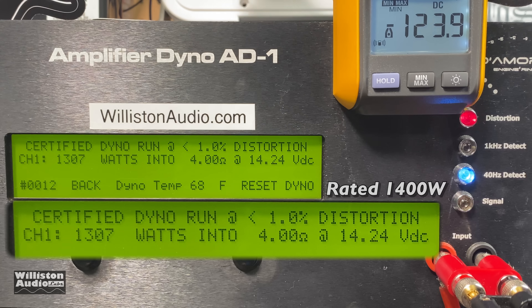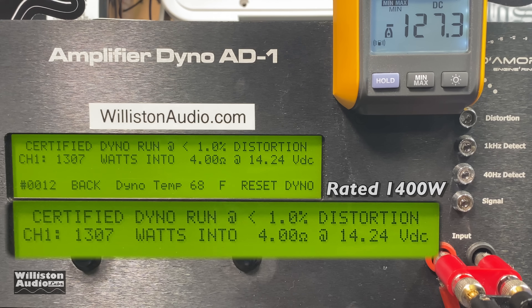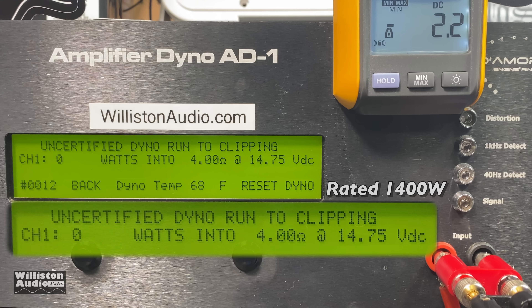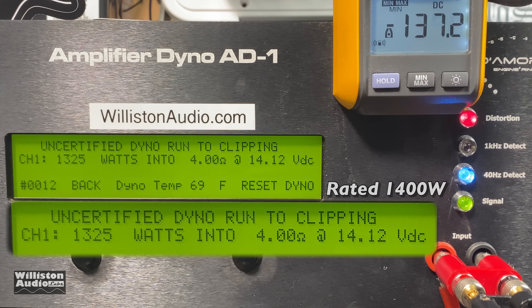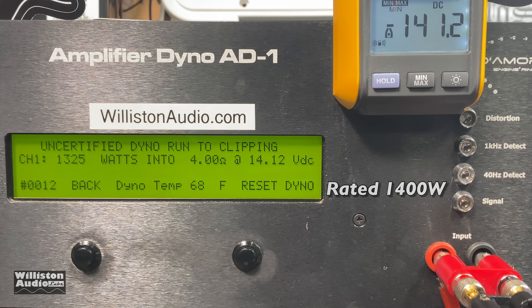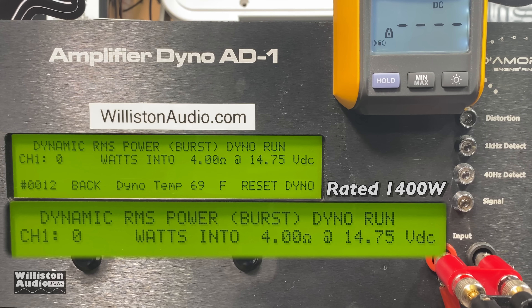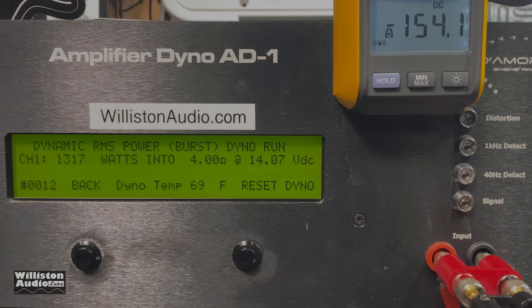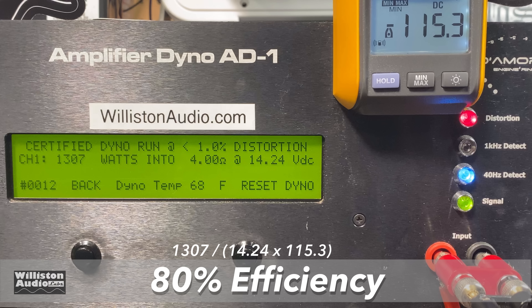The certified test goes up to 1% total harmonic distortion — we got 1,307 watts, pretty close but not quite there, as the voltage dropped just under 14.4. Switching to uncertified mode — up to the clipping point at 40 hertz — we're not very far away. I'm going to give it a pass: 1,325 watts at 14.12 volts. Dynamic test sends a 40-hertz pulse — still right around 1,300 watts. Rating it at 1,300 watts at 4 ohms would have been more accurate. Efficiency: 80% — good, and what we like to see with Class D amps.